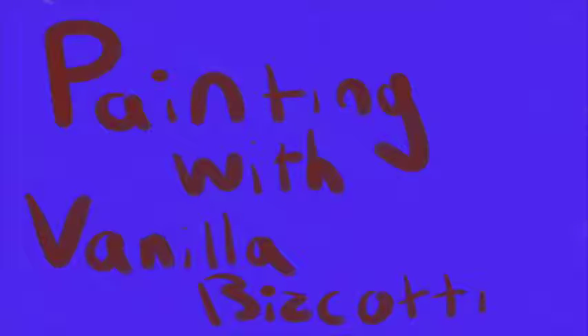Hello everyone! Welcome to Painting with Vanilla Biscotti. I am your host Vanilla Biscotti, and today we have a very, very special drawing. But first, a word from our sponsor. Painting with Vanilla Biscotti — we'll be right back.